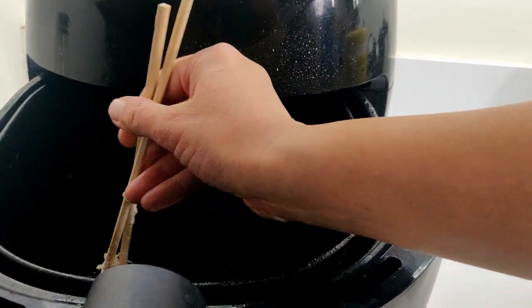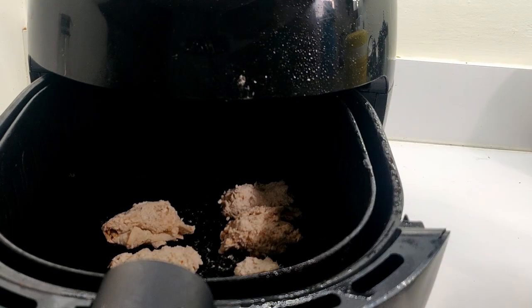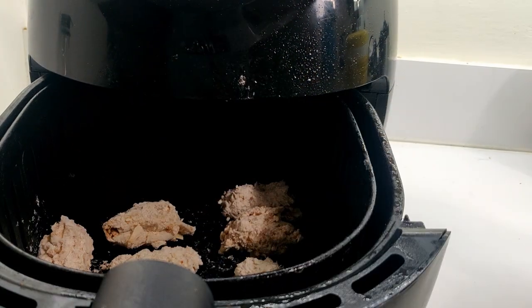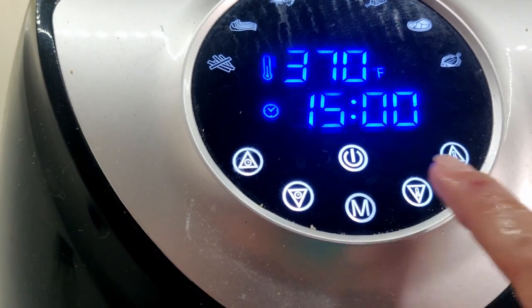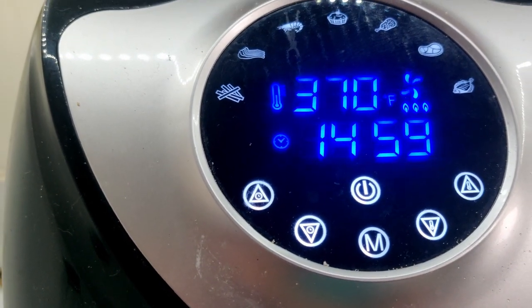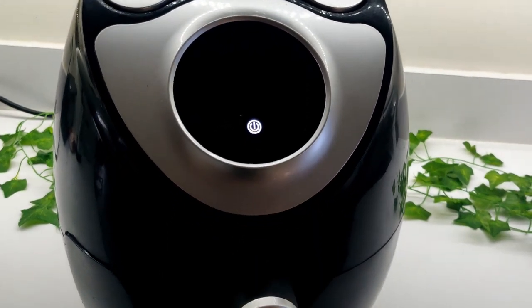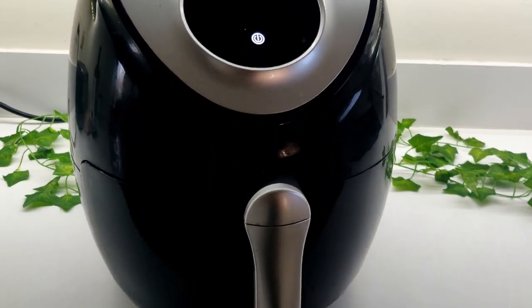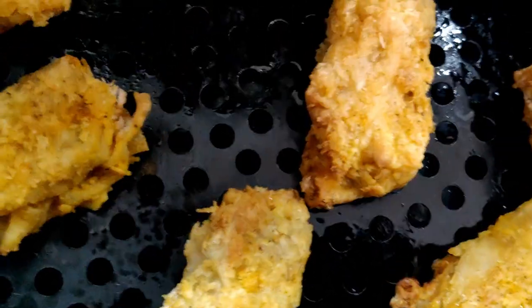To air fry, spray the air fryer with a bit of oil to prevent sticking. Make sure to leave room between these pieces in the air fryer — if it's too packed, the pieces will be less crispy. Cook at 370 degrees for a total of 15 minutes. I love using my air fryer for these recipes; it cuts out so much of the oil and fat and creates perfectly crispy pieces. I'll link the one I use in the description box below.